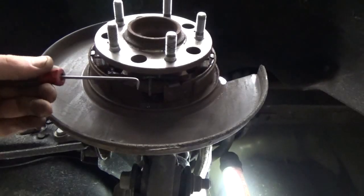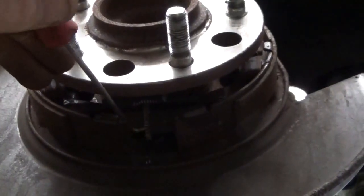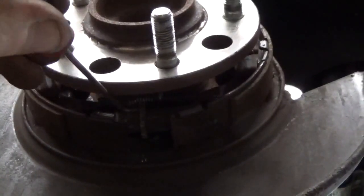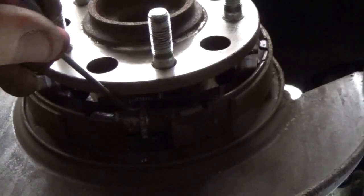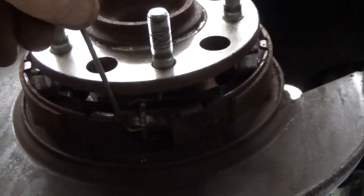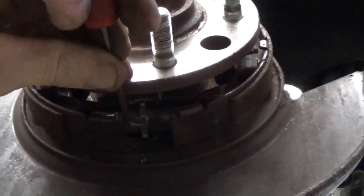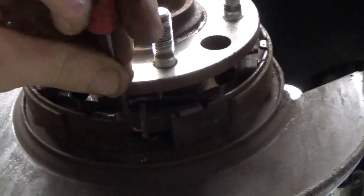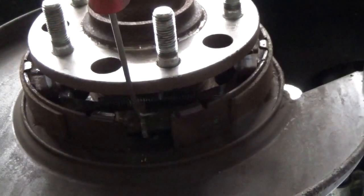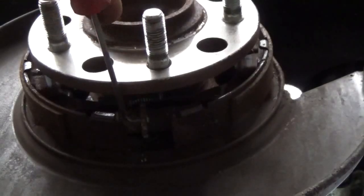Now that we've got the rotor off, let's have a look at the star wheel and see how that works — this is what I was backing off with my 90 degree pick. To tighten this adjuster we're going to use a downward motion. What this does is it activates the parking brake shoes, allowing them to spread open and take up the gap in the side of the rotor. When I was in there with my 90 degree pick, I was just hooking it on and pulling it to back it off. Trying to get in there with a screwdriver just didn't allow enough room, so the 90 degree pick works best to rotate this adjuster.